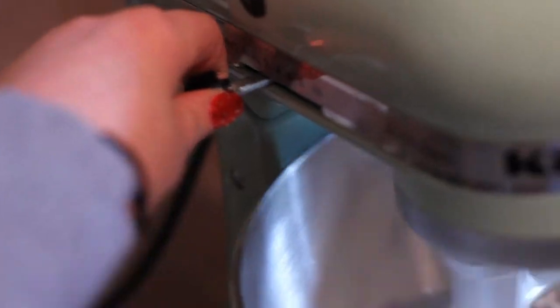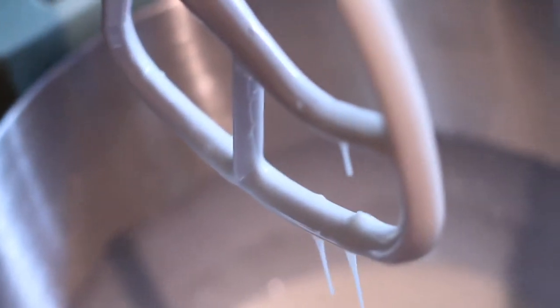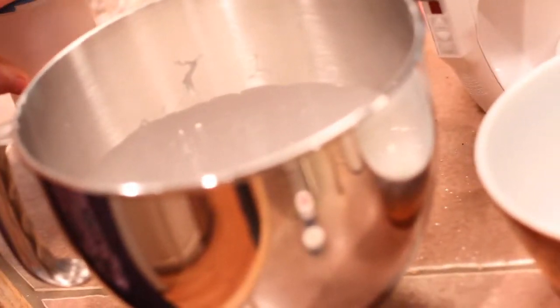We're just going to turn on the mixer. It's the easiest frosting to make — it doesn't take many ingredients, no cream cheese, no butter. I made cream cheese frosting for my dad's birthday cake and it took forever and a lot of cream cheese.